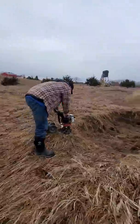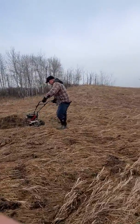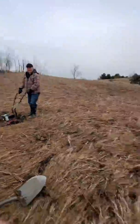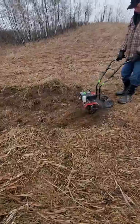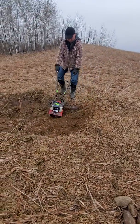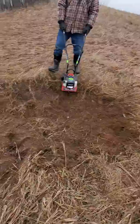Go ahead and video tape a little bit of the tilling until it gets to two minutes. Until it gets to two minutes. One minute. You can see what's happening. See how it looks right now? Right here.